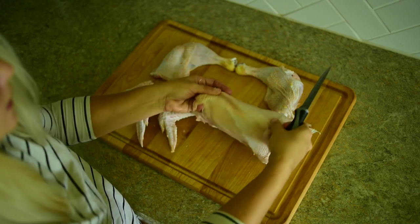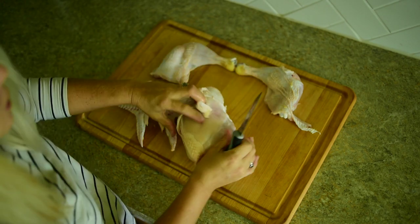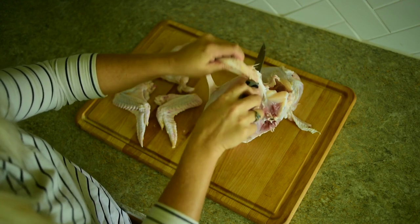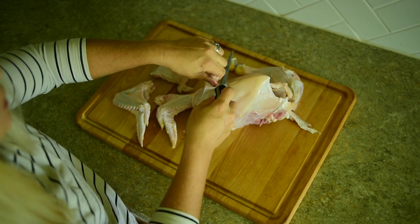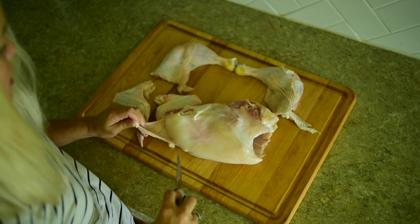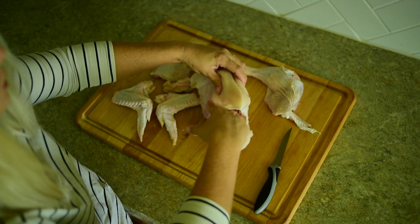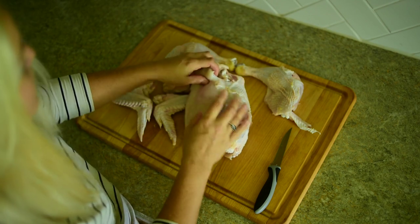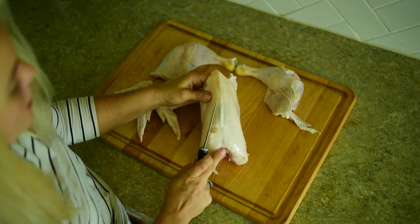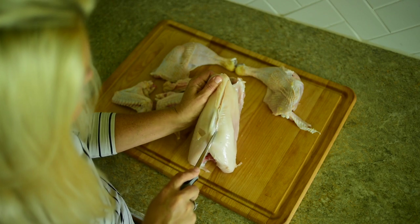Now the next part is super easy. We're going to take the skin and take the breast, and there are two ways you can do this. You could use some scissors if you prefer to keep the ribs on the chicken breast. I personally like to take the bones out and save those for stock. What you can do is take scissors and cut right here through the rib cage all the way to the front and then separate your chicken. I want to save the chicken breast off the bone, so I'm going to start at the sternum — the breast bone — and shave straight down as close as possible.